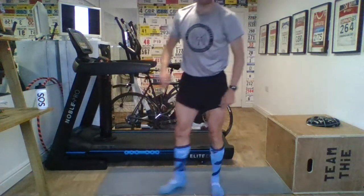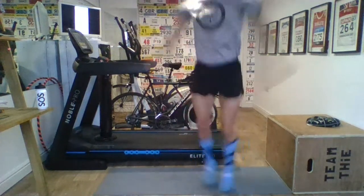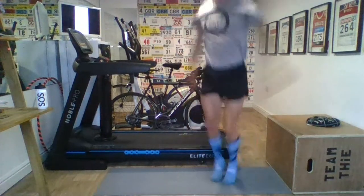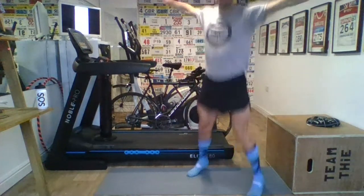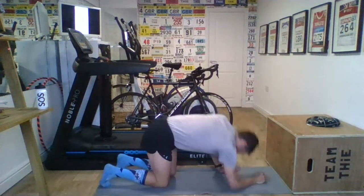Star jumps are next. Come on — lighten our feet. Let's finish this set. Come on, Marshall Smith. Let's go. Last bit. Fast. Fast. Double that's up. Come on — faster, faster, faster. Home straight. Four minutes left on the circuit clock. Good work. Star jumps done. Planks next. Smashing it. Have I got any races planned, Marshall? Good question. I'm going to do a 5K — I hope — 27th of May.